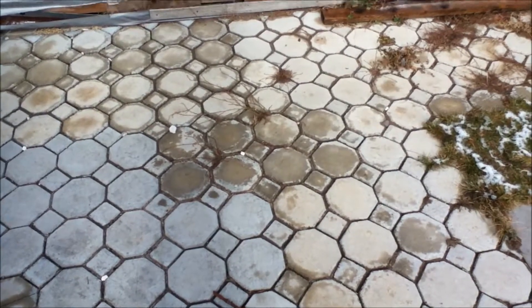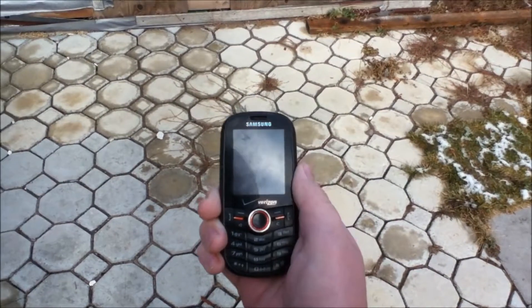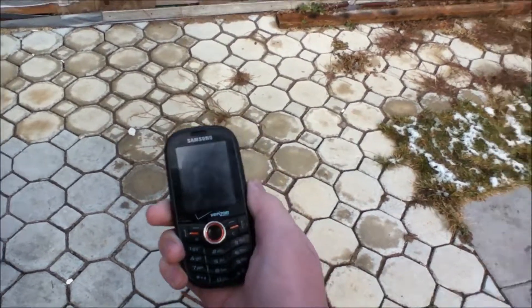What is up everybody? It is a three gram repair and today I'm going to show you how to fix your cell phone of water damage.